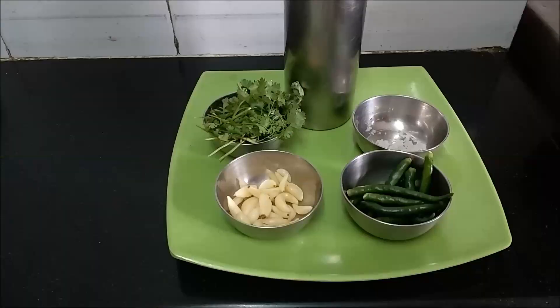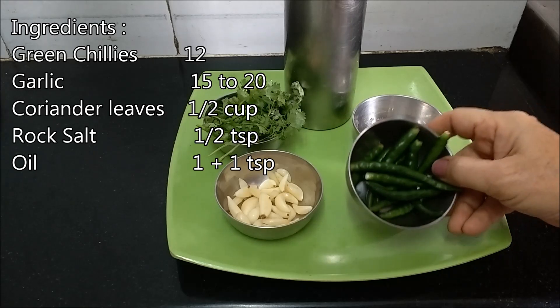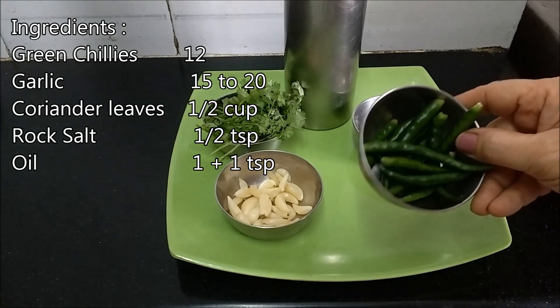Do try this recipe. So let's get to the recipe now. Ingredients required to prepare Kharida: I have taken 12 green chillies — they are nice and spicy.